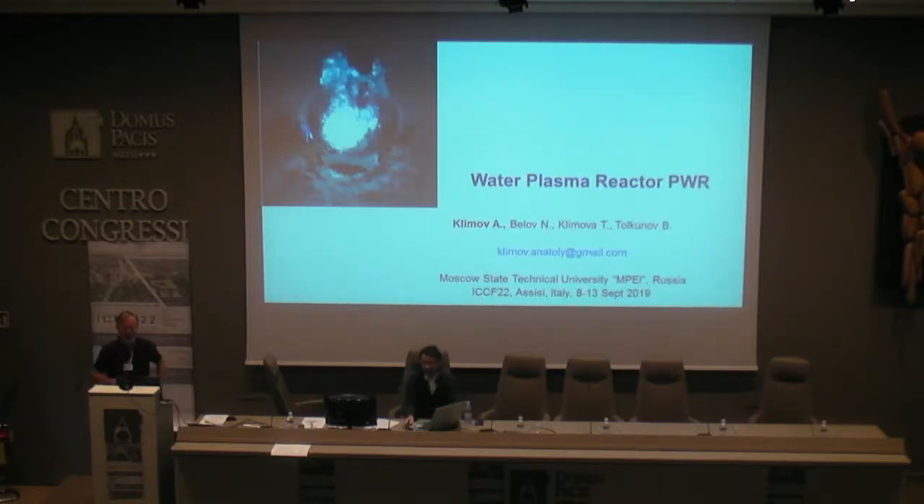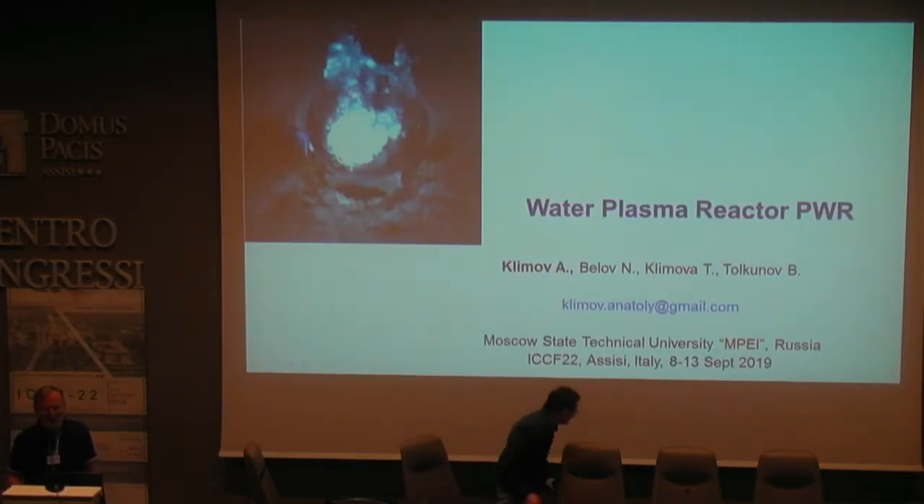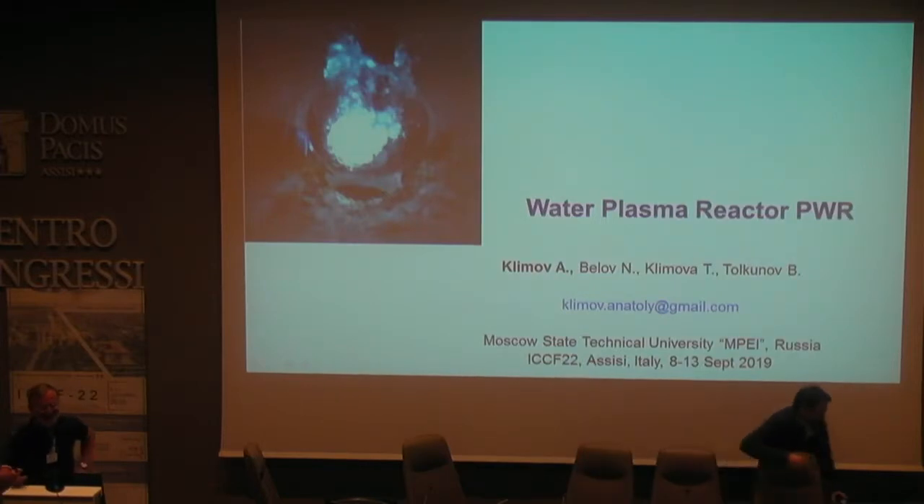I am from Moscow Power Engineering Institute. My chair is hot fusion, not cold fusion, but in a strange situation, I study cold fusion.